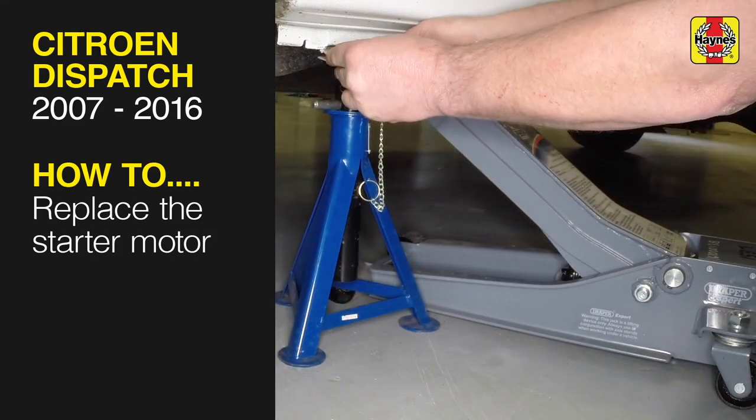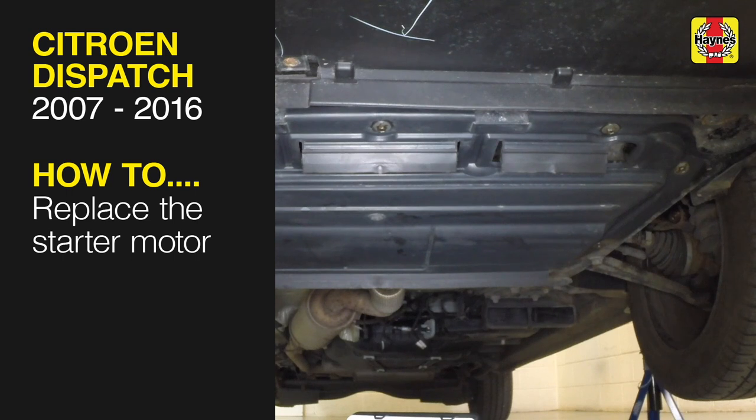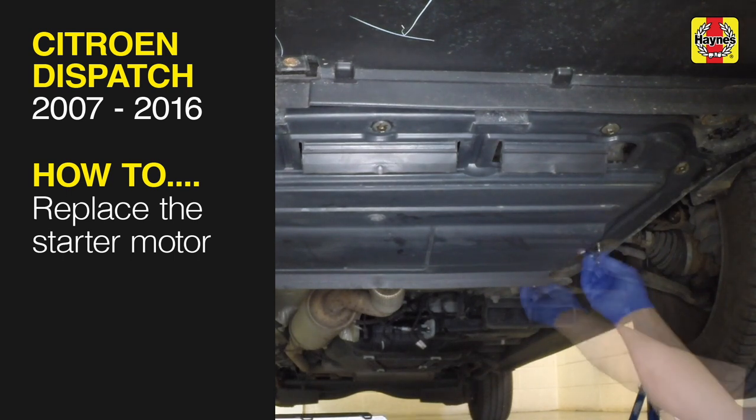This free step-by-step video comes to you directly from Haynes. You can complete more than 200 jobs on this vehicle when you purchase the complete Haynes online manual at haynes.com. Start a motor renewal.